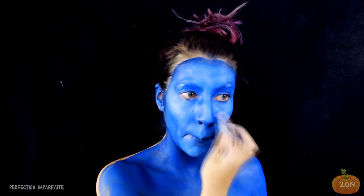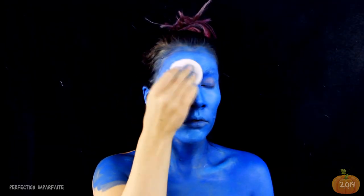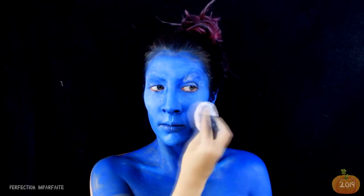J'adore les teintes bien contrastées comme ça. Et je viens prendre une bonne dose de poudre pour fixer tout ça, avec une houppette, en tapotant pour ne pas déplacer la matière et faire des trous. Pour ce genre de make-up, j'utilise toujours énormément de poudre libre. Il faut prévoir un gros stock.